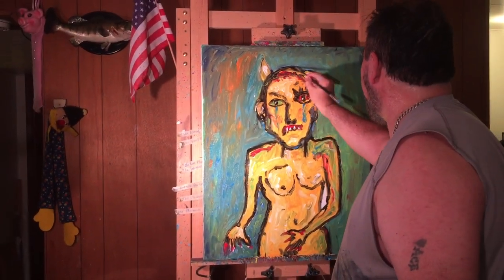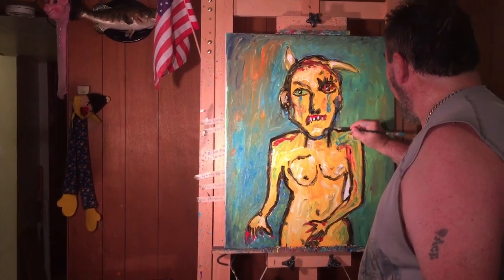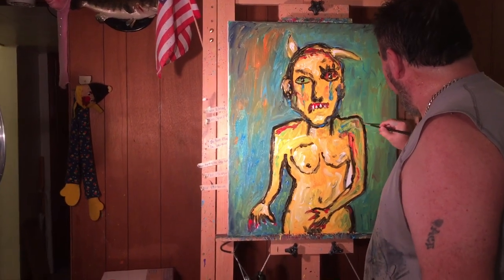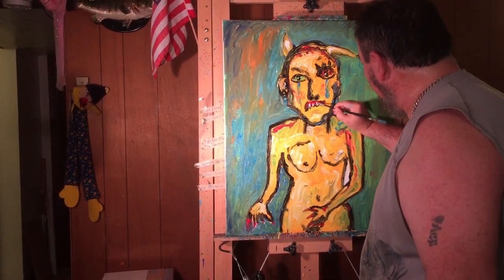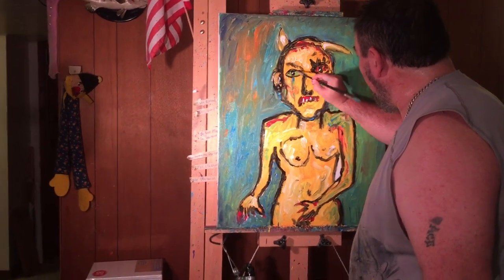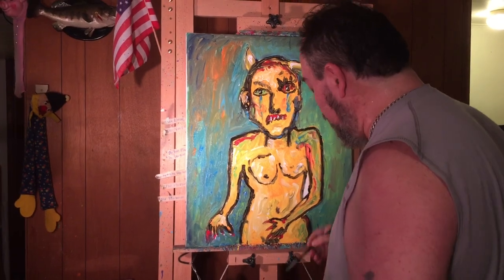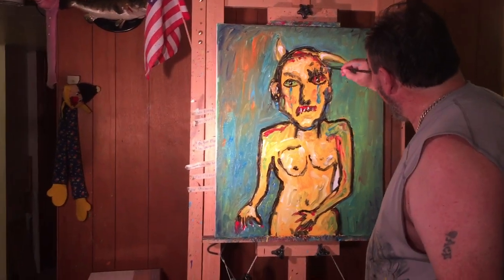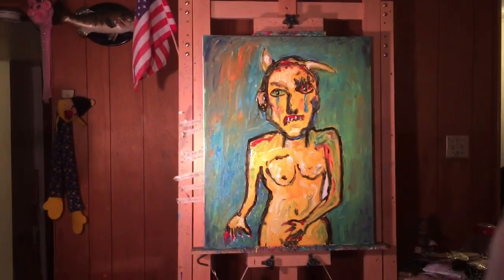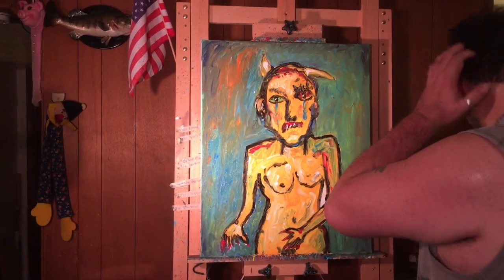I'm going to get the back of my brush and kind of chisel it in - that's what I like to do, chisel these areas in. Then what I'll do is just do this to the eye. See how I did that? Okay, now we're ready for the next state. We take it off the easel.